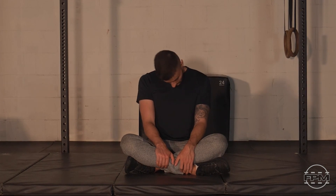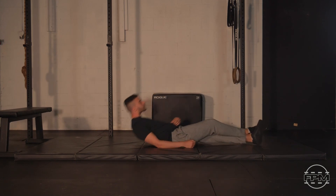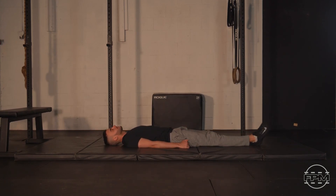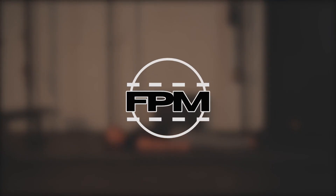And that is a wrap. Thanks for joining us here with some Five Pillar Mobility. Hope your body is feeling great after that. Hope you enjoyed the session. If you liked it, remember to like the video, subscribe to our channel, and we'll see you again tomorrow. Have a great day.